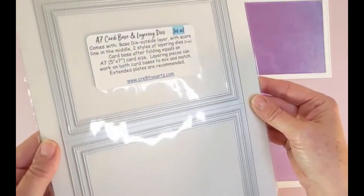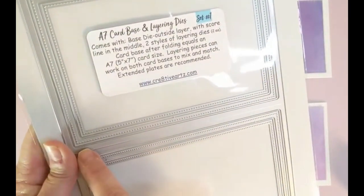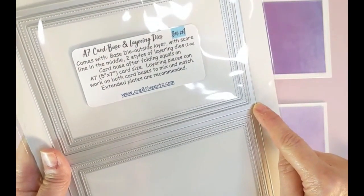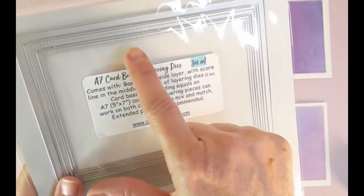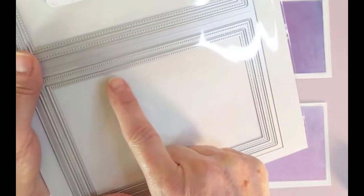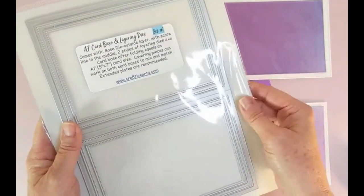Let's take a look at this up close — you can see this is a straight line and it will have the crease in the middle so your score line is already done for you. Layering die set number one includes the stitched two-piece layering die and the dotted set down below, so you get two different choices and you can mix and match.